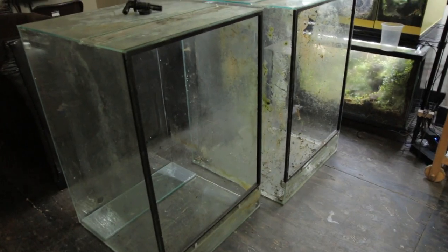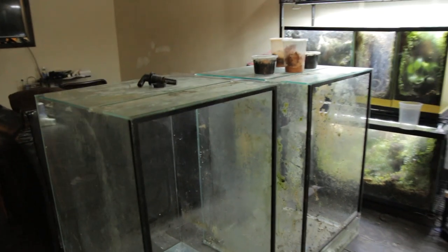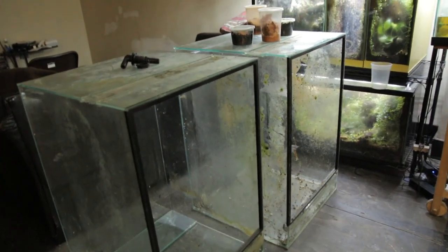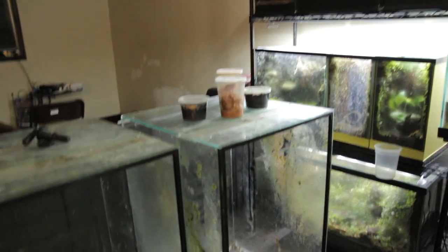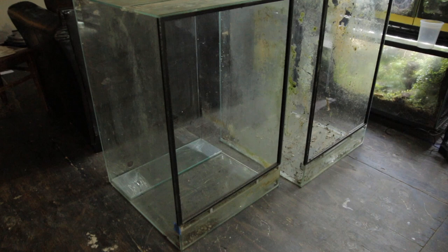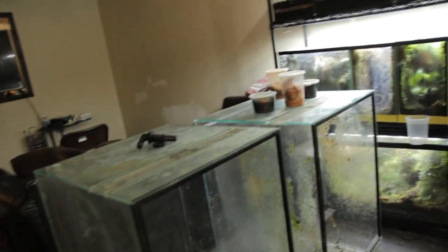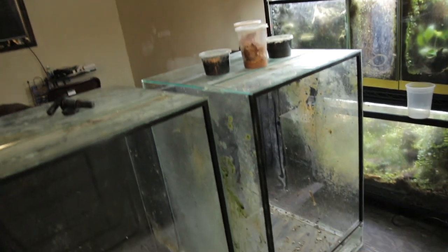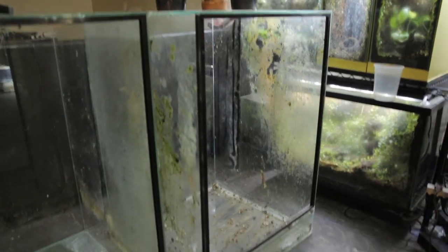Welcome, poison dart frog hobbyists. This is Bradley, and I'm here with another video. In this video I have two European style vivariums. These were made by the glass specialist Chris Sherman. I got these from a friend - yes, they're used but they're in good shape. All I have to do is clean these out.